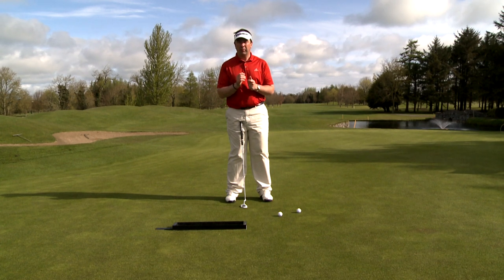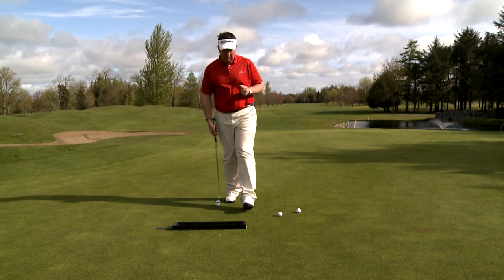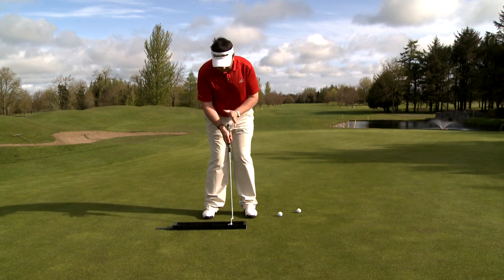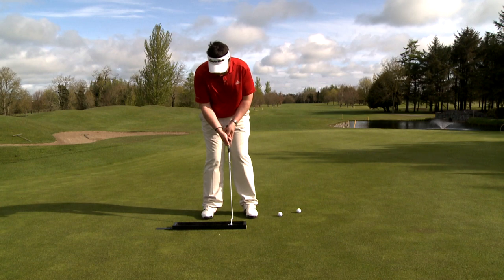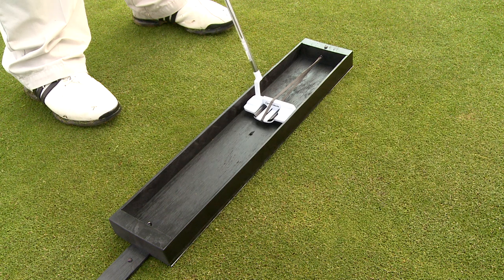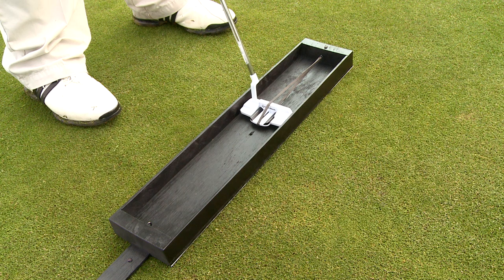So with our yip fix box, if I demonstrate to you — we put the putter into our box. A small elastic is attached to the putter. And from there, we put a lot of tension, pulling our putter back, holding it in this position, creating tension in the wrist, and letting it repeat four or five times, holding it all the time for five seconds at the end of its backstroke.